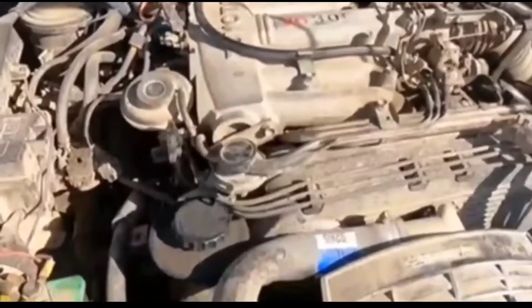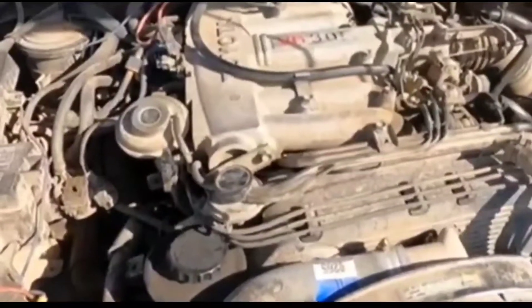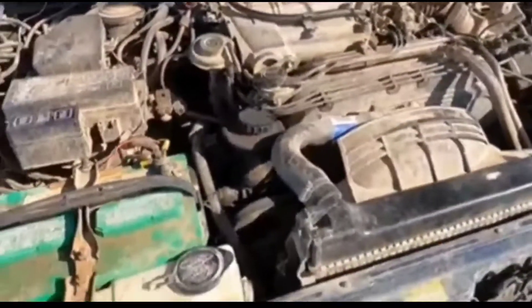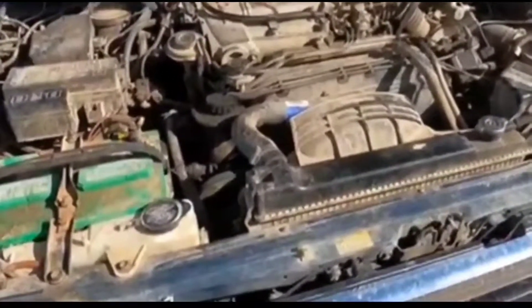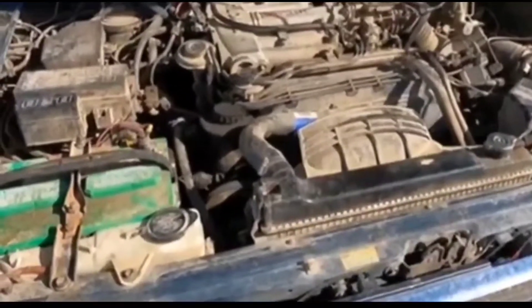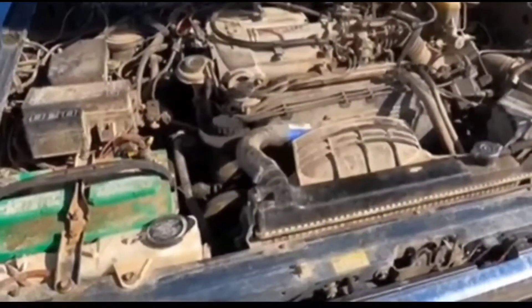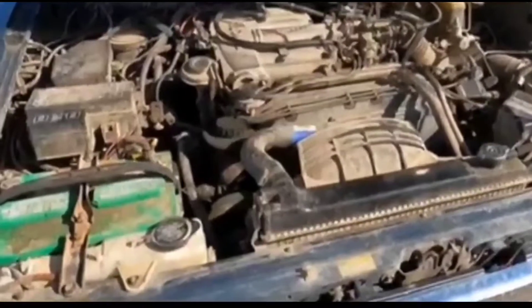Hey guys, how's it going? Welcome to this video. I was able to get my truck started — it's working fine right now. I just want to tell you guys what happened, as far as the repairs made and work done.